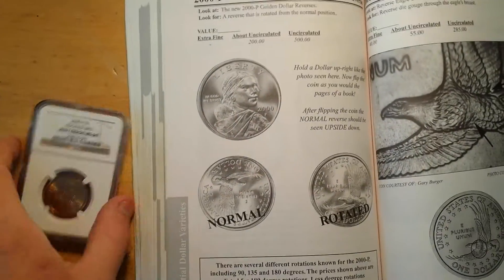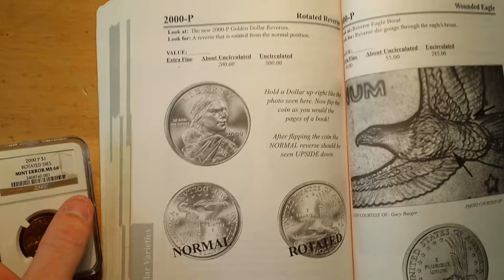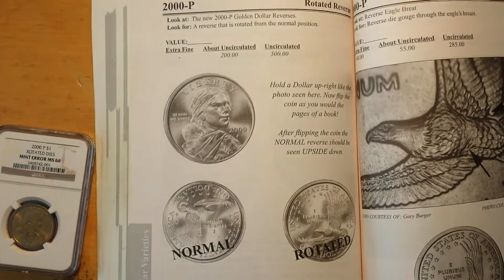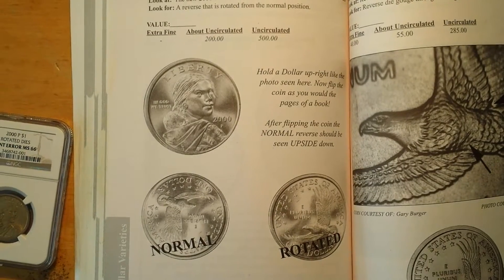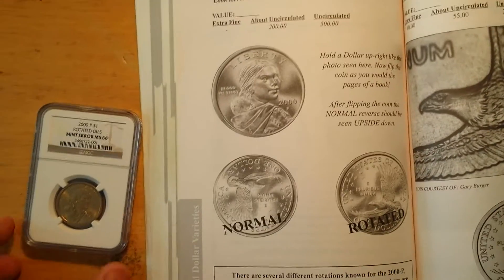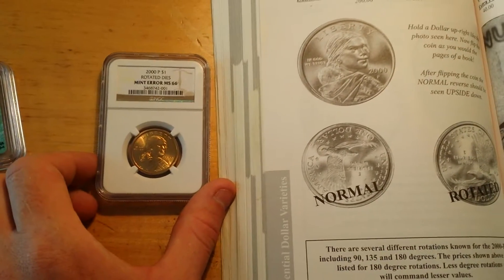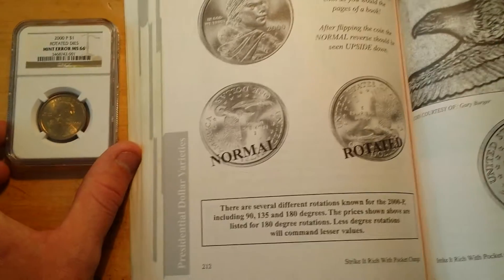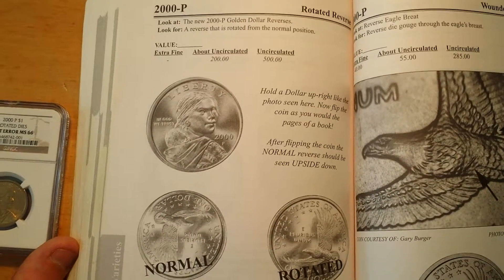Mine is a 2000-P golden dollar. In the book, 2000-P about uncirculated is $200, and uncirculated commands $500. I believe I have a 135-degree rotation, so that's probably about $400 just for finding it in pocket change.